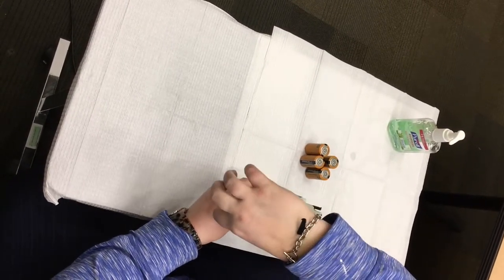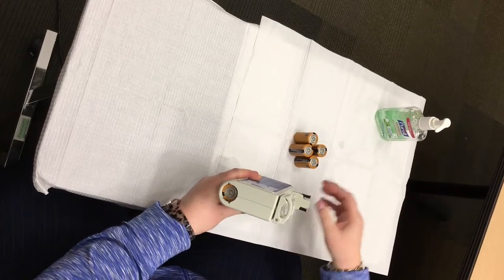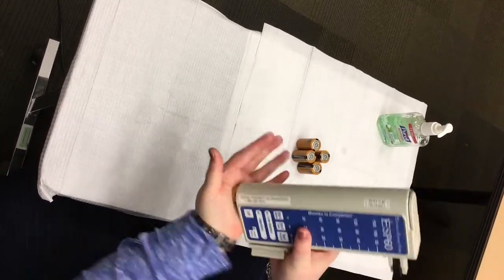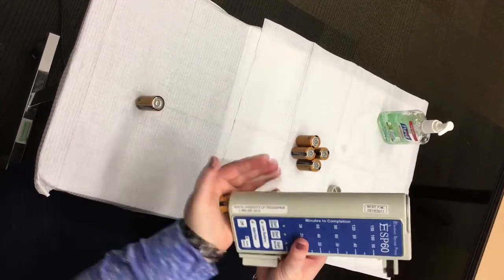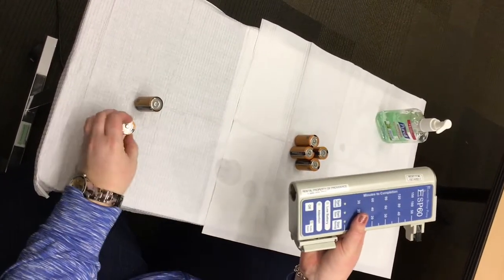Remove the cap and the old batteries. You may have to briskly swing the pump downward with an abrupt stop at the end, using the weight of the batteries to generate enough momentum for the batteries to drop out of the pump.